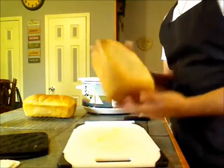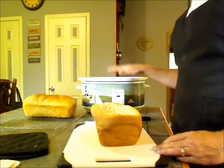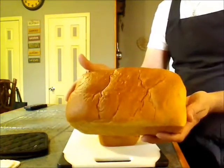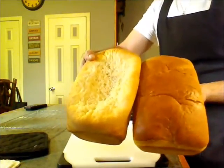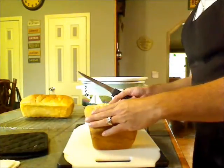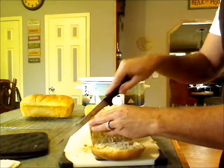Here is the bread we made in the crockpot. It took — I started at 1:30 and it got done at 3 o'clock — so that means it took an hour and a half to bake in the slow cooker, slash crockpot, whatever you want to call it. And this is the one that I did in the oven like I normally would cook. As you can see, you can tell the two are pretty different. We're going to slice into the crockpot one and get a view of how it turned out.